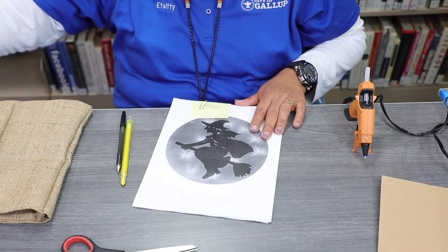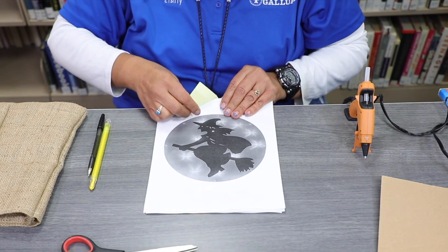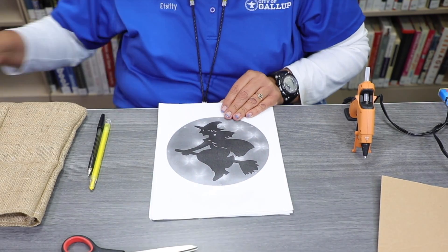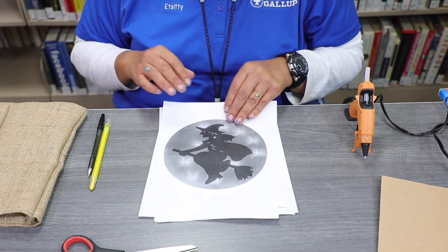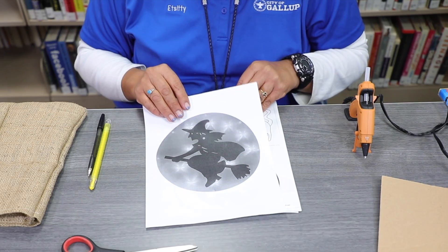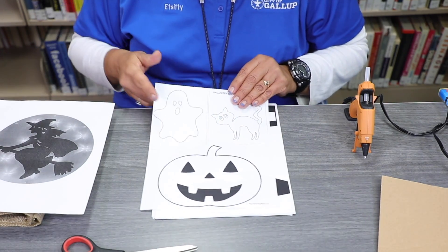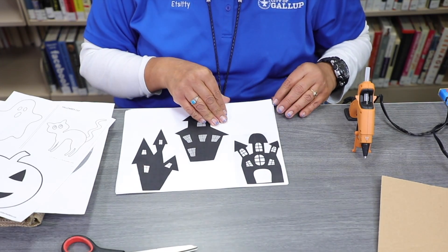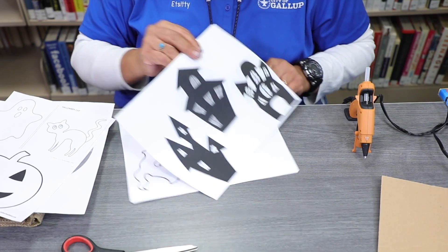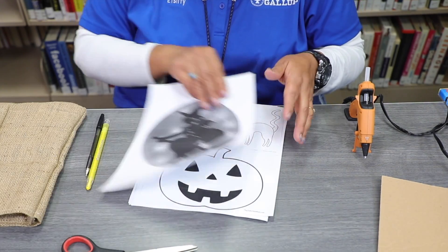In your kit bags, or you can stop by the library and pick up some templates. I have a witch, in the back is a moon, and I have a couple of Halloween cutouts that you can pick up here. We're going to use these as templates, so stop by the library and pick up your kit.